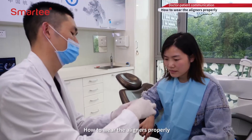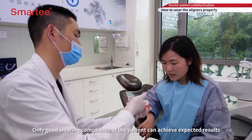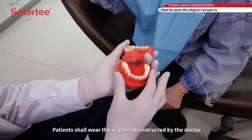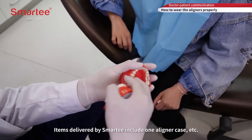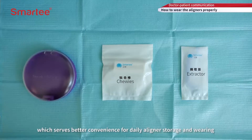Only good wearing compliance of the patient can achieve expected results. Patients shall wear the aligners as instructed by the doctor. Items delivered by Smarty include one aligner case, which serves better convenience for daily aligner storage and wearing.